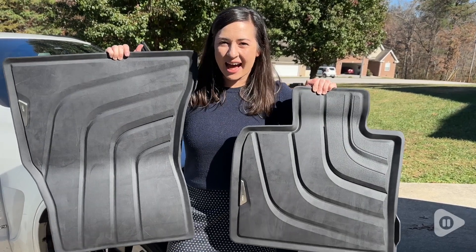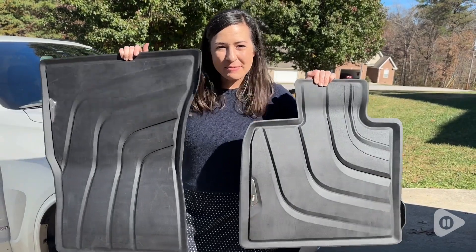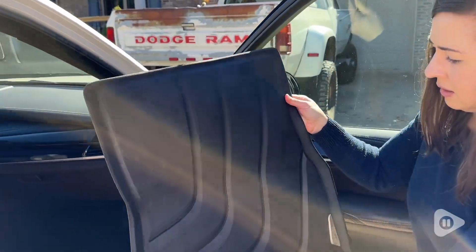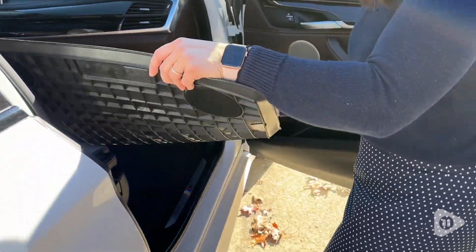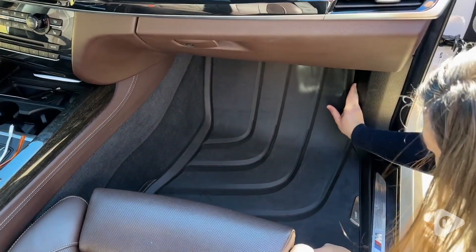Hey guys, it's Alicia with WTI. Do you want to keep your X5 in tip-top shape? Let me show you these floor mats. These are the BMW all-weather floor mats for F15 X5 and F16 X6. So these are the two front mats, so it's a set of two.